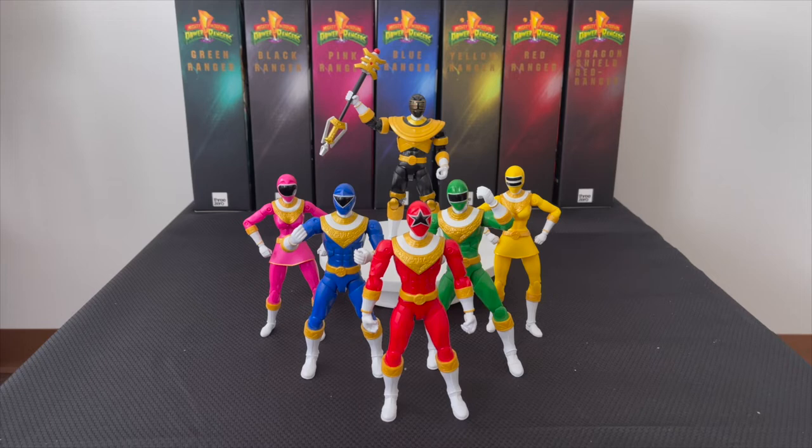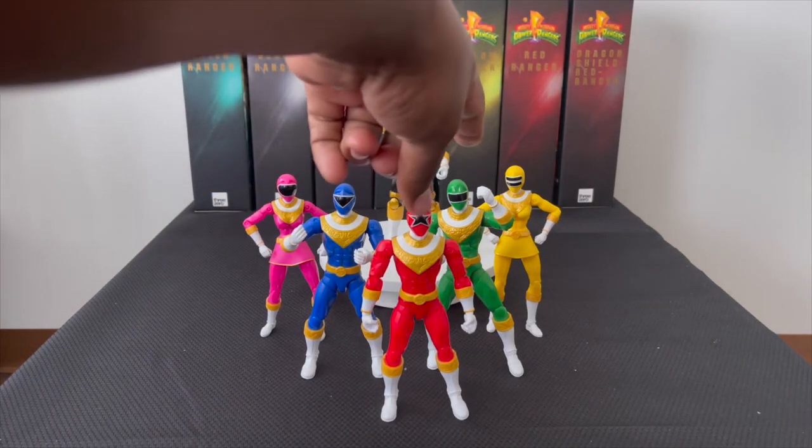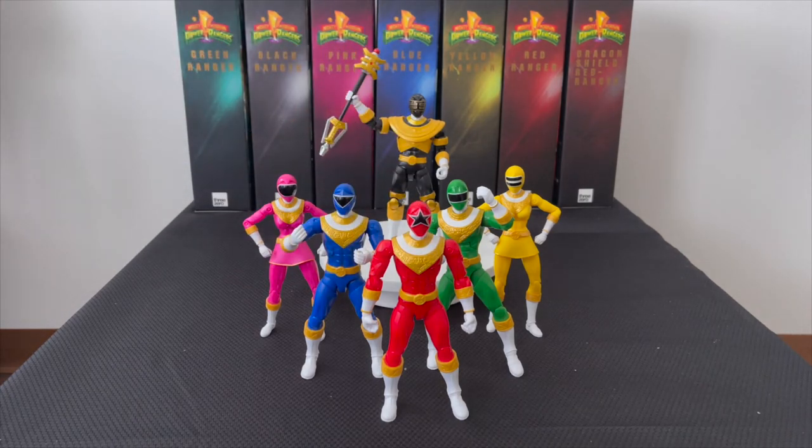Here I have the whole Zeo Ranger team out, one through six: Zeo Ranger One Pink, Two Yellow, Three Blue, Four Green, Five Red, and Zeo Ranger Six Gold — all six from the legacy line. I haven't opened these in about three and a half to four years. Since my fiancée and I moved in together I've been prolonging this video for a long time. I told you guys I have a closet full of goodies — a bunch of stuff you wouldn't even realize I have.